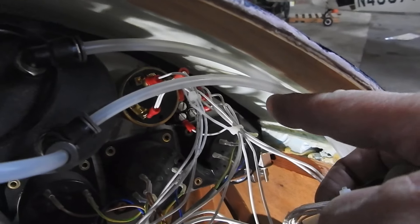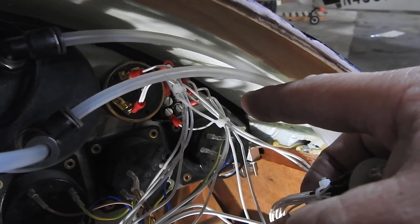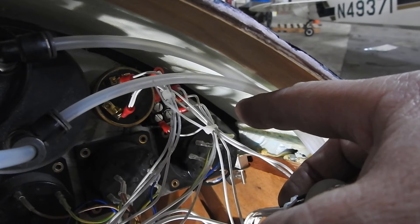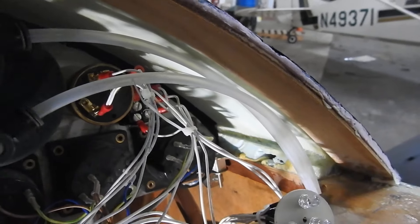All I've got to do now is drill the panel out. I was going to do it today but I'm just pooped — I've been down here so long. Crawling in and out of this plane is just horrendous. It's a tight fit back in there.